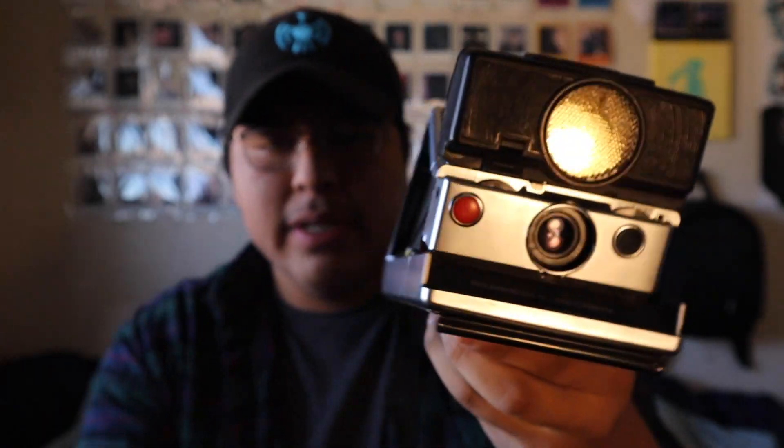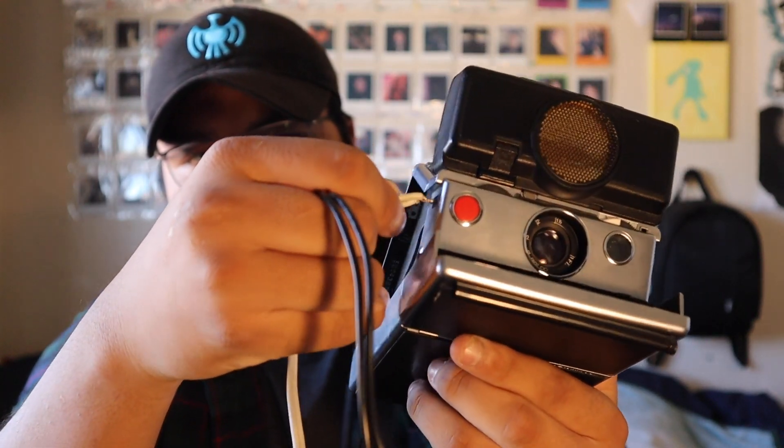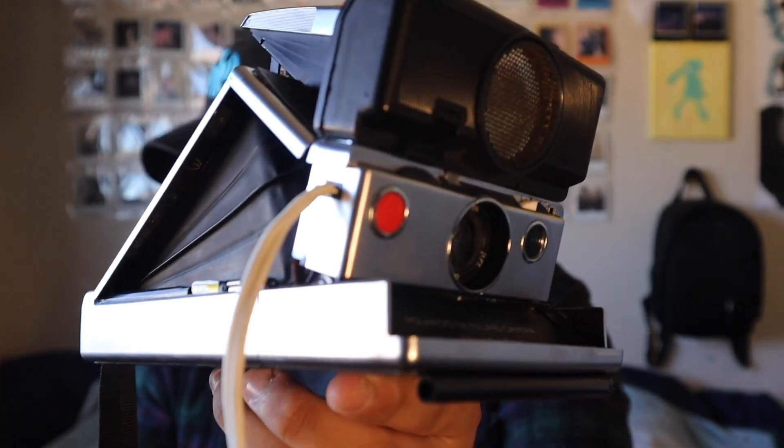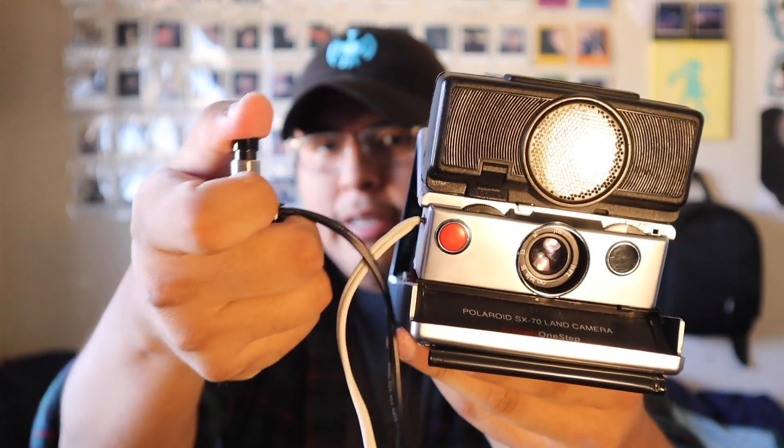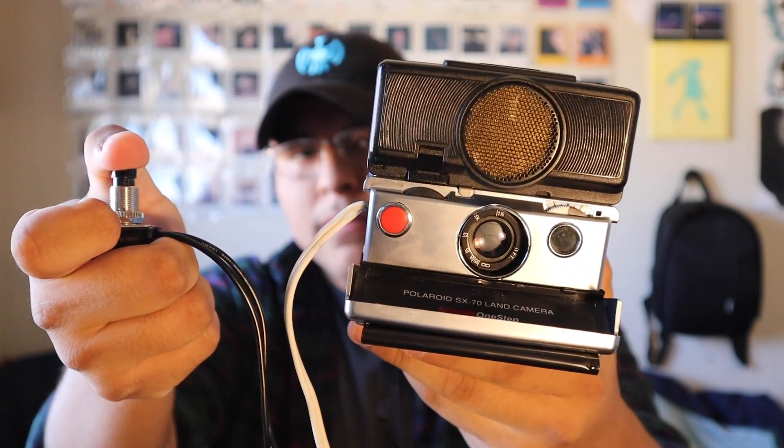I recommend you guys make one or find a listing online if you want one. Just to show it again — you put the shutter release cable into the two slots on the side of the camera, and once everything's in, you press the button. I got this button from True Value — they have a variety of buttons there. It's a simple one: you just push it down and it takes a photo. Ready — three, two — it pushes and takes a picture. Let's load up the camera and get shooting.